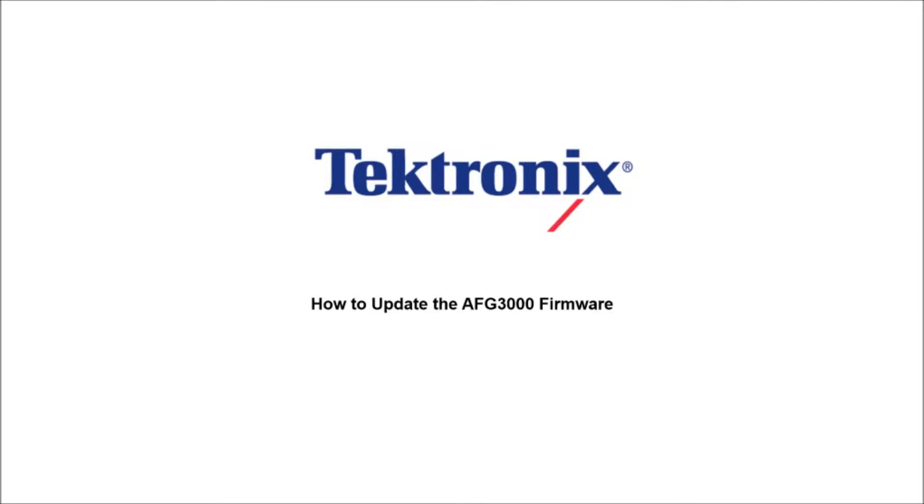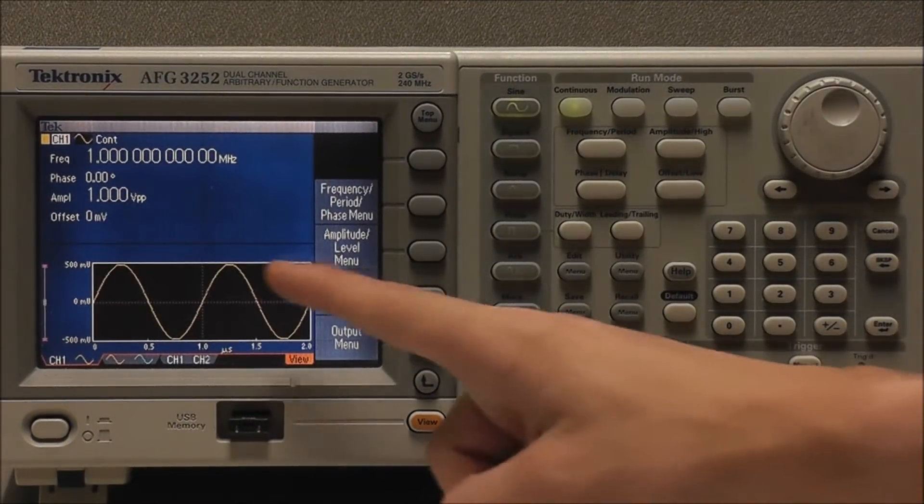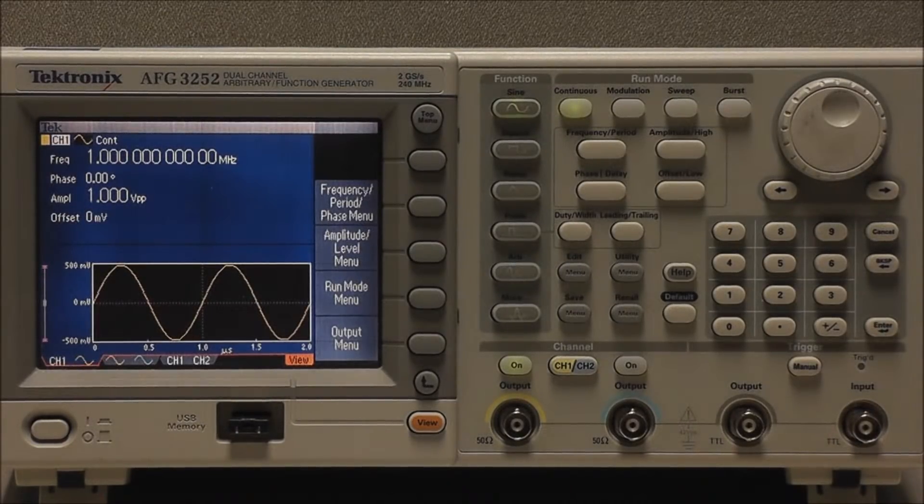Hello and welcome to Tektronix. Today we're going to talk about how to update the AFG3000 firmware. We can use the front panel USB memory connector to update our generator's firmware, and this update can be either an upgrade or a downgrade.